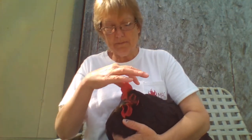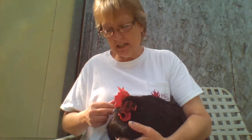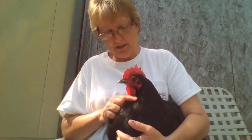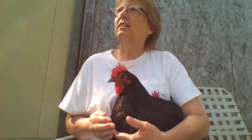She has a comb — it kind of feels kind of weird but it's really neat. They like their necks rubbed. She's a Black Marans and they lay about 150 eggs a year. She has passed her prime though — she's about seven years old now so she's not going to lay a whole lot of eggs anymore.